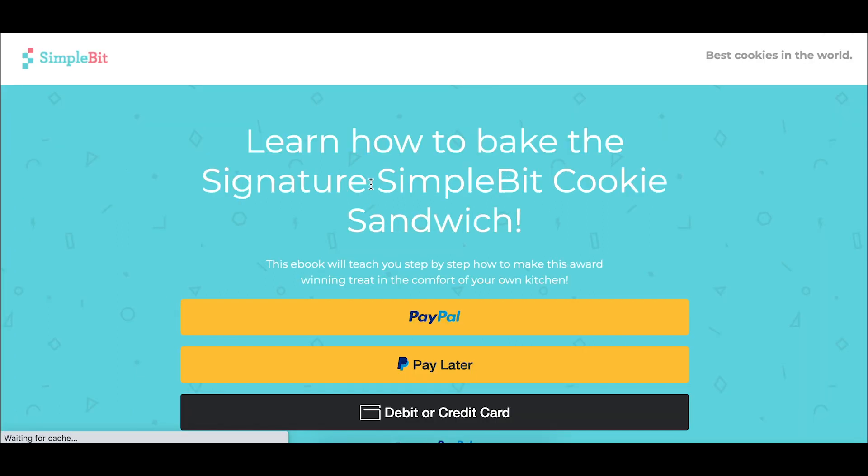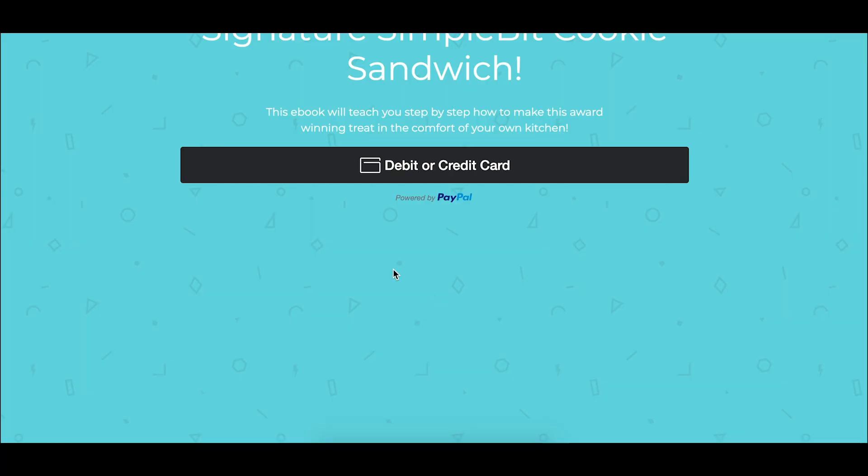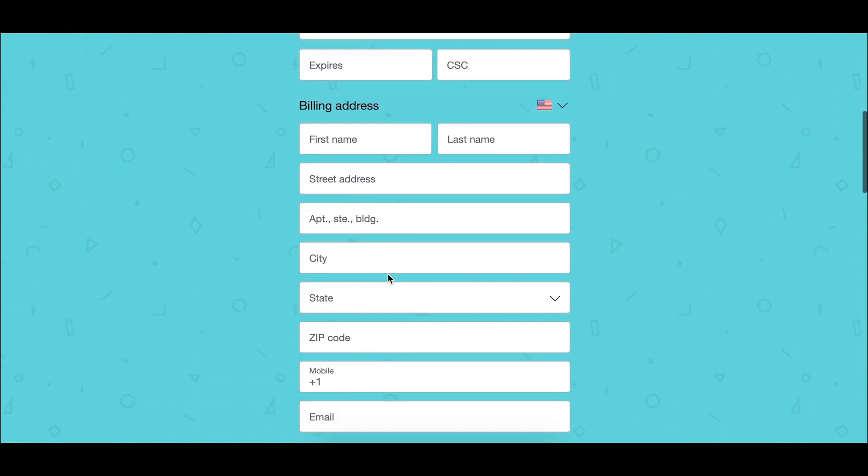There it is — look at this! Whoever is coming to your landing page to purchase your product: if they have PayPal, they can pay with PayPal; if they have a debit or credit card, they can pay right here inline on the page. This is really cool — I am really impressed. It was super easy to get going.